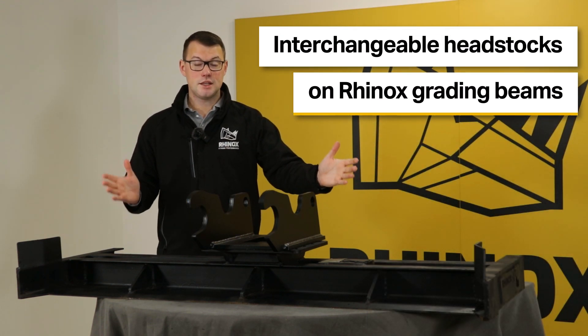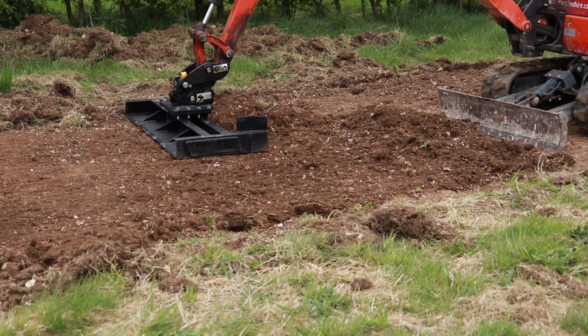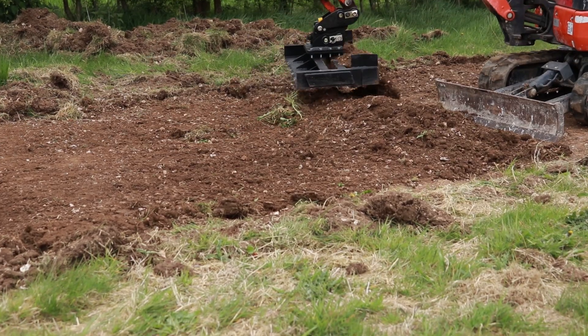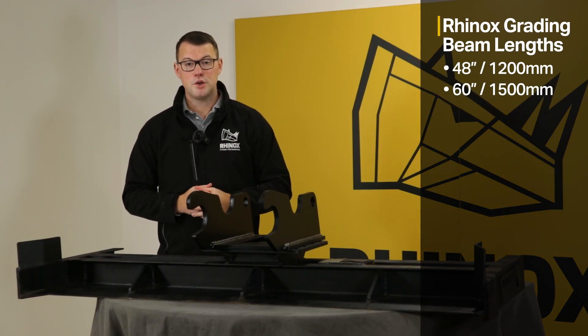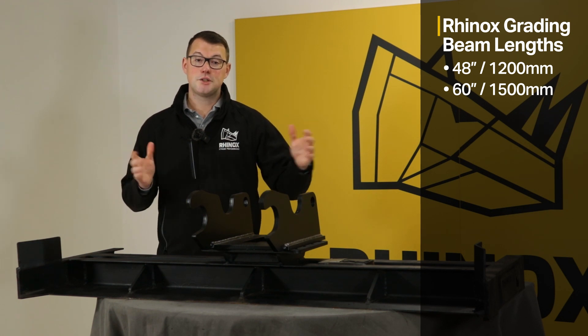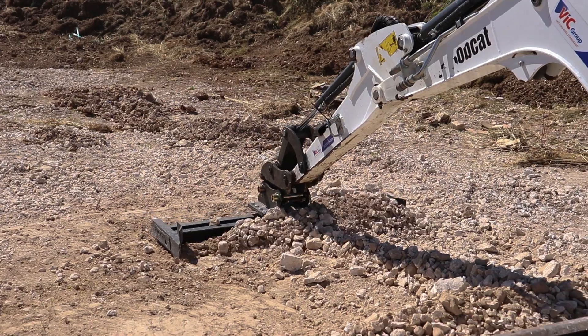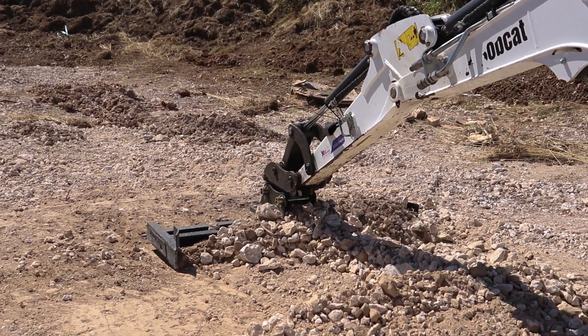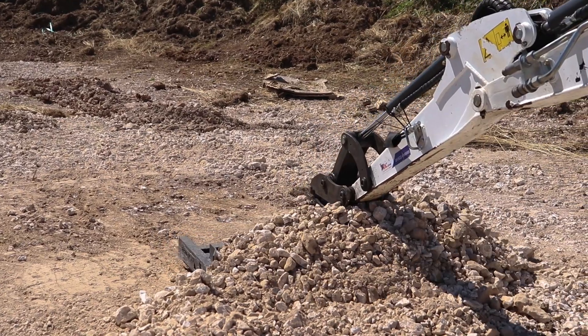When it comes to a niche product like this grading beam that we offer at Rhinox, it gives you the benefit of a huge cost saving to be able to interchange the headstock. We offer two different lengths for the grading beam, which means you can use it as a precision tool to grade and level the ground at two different widths. So with the flexibility to interchange your attachments, you can go from grading different widths at just the change of a headstock.